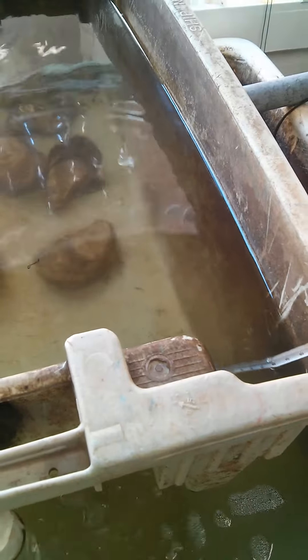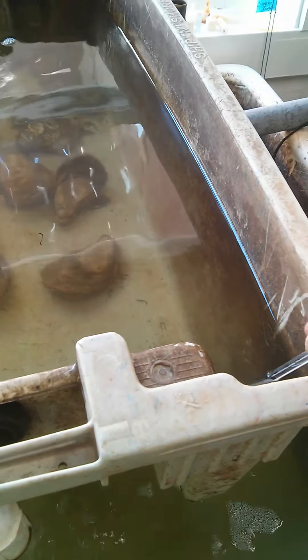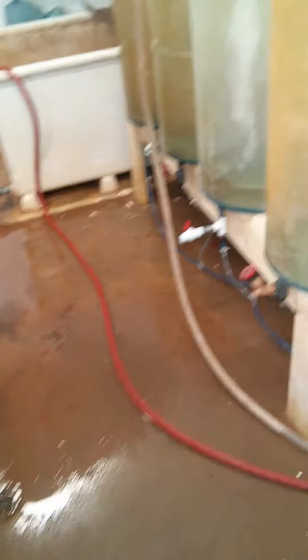We're running at 11 degrees water temperature right now. Basically we're controlling all the water temperature in here just with the air.